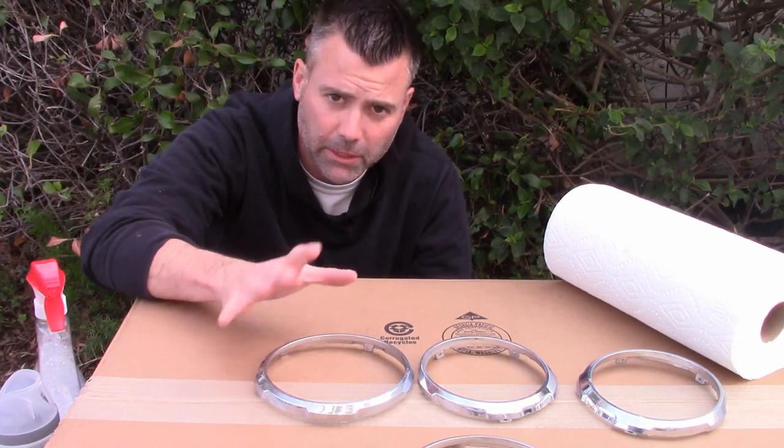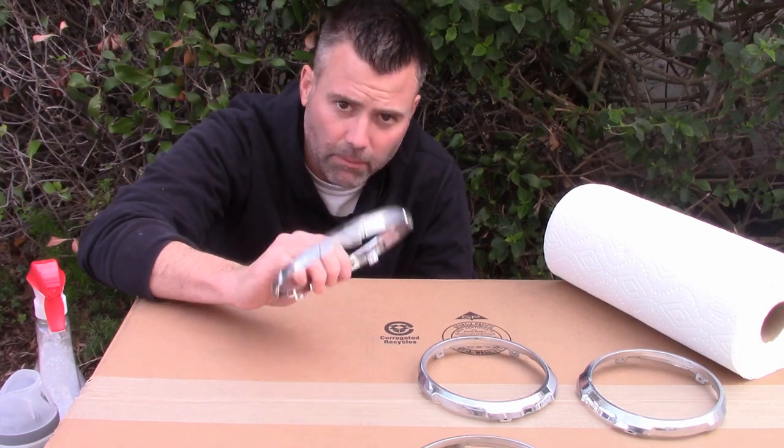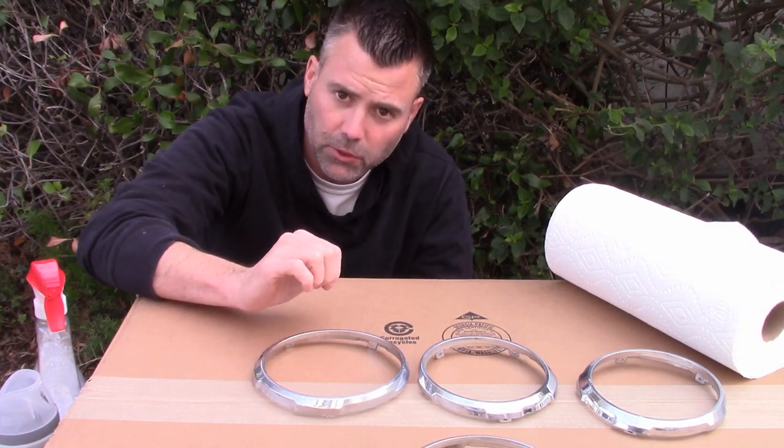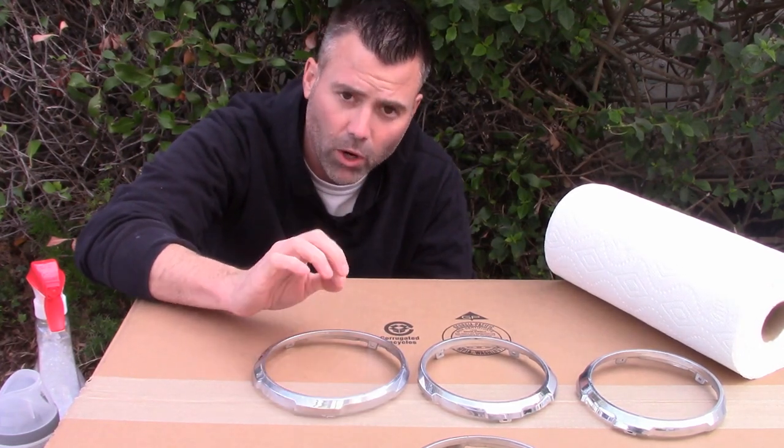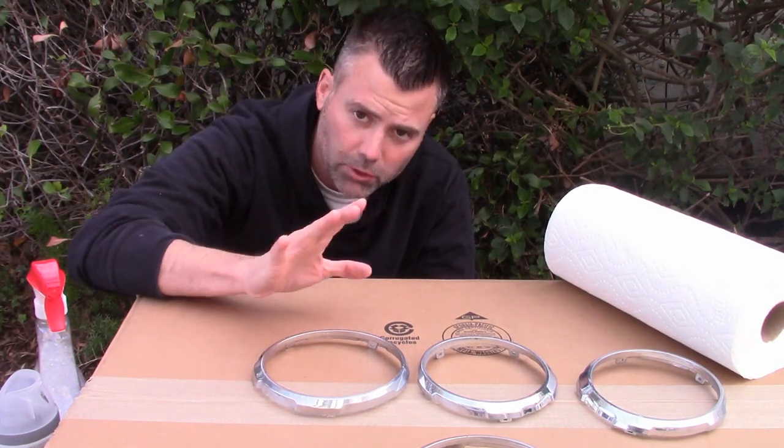You really want to get all the grease off anytime you paint plastic. If the surface is not perfectly clean, you run the chance that your paint is going to peel. In this case that would suck because I don't have a bunch of extras to redo them three or four times — I want to get it right the first time. A very clean surface is the first place you want to start.